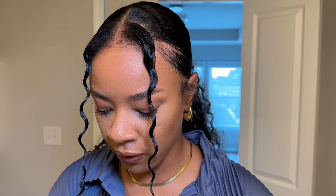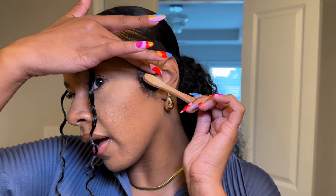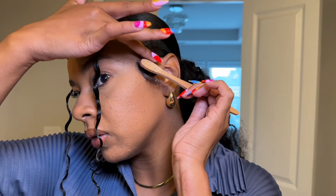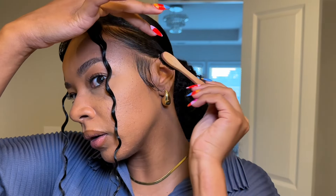Boom, she is done! This is so cute. I just need to lay my little sideburns down. I'm going to use my main edge control for mine — I don't care for the She Is Bomb one because it doesn't have a strong hold; it's more greasy than anything and I particularly don't like that.